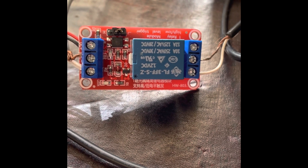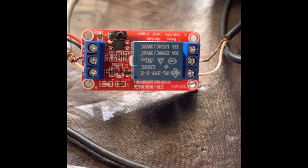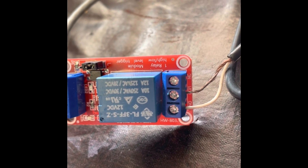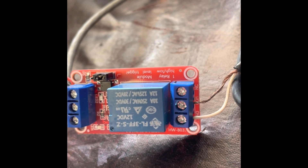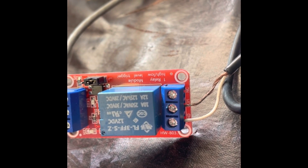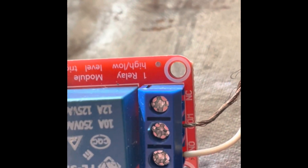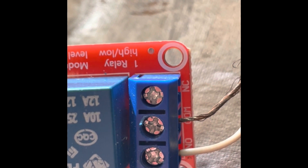What I want to do is orient you briefly to this product. On the right side, as you're looking at the screen, is what I call the output. The output side has three terminals: there is a normally open, a center or ground common, and a normally closed terminal. On the circuit board, it's written NC for normally closed, COM for common, and NO for normally open.